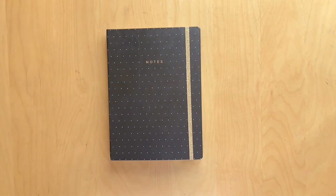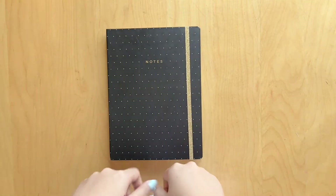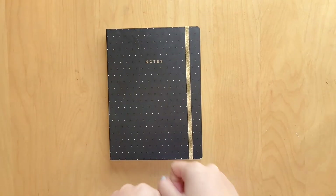Hi guys, welcome back to my channel. Today we are doing a journal flip-through for journal number 27, which is this one right here. So let's just get right into it.